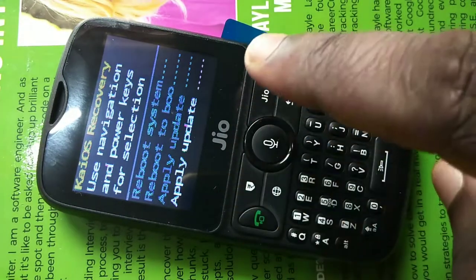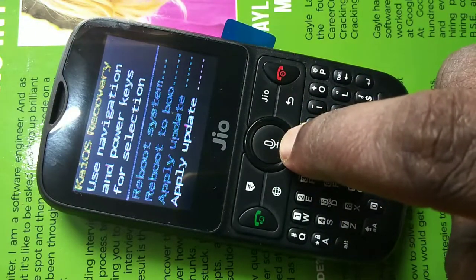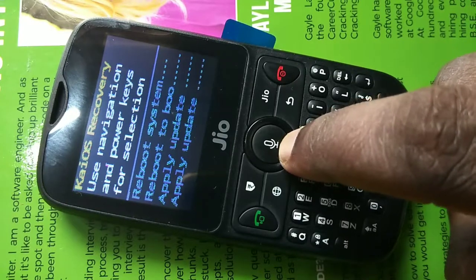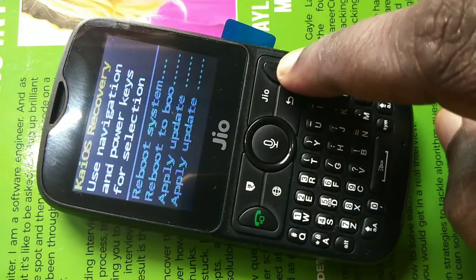That option is hidden and we cannot see it. We have to press the down navigation key and select the fifth option. Press one more time — now we have selected the fifth option. Then press the power key.